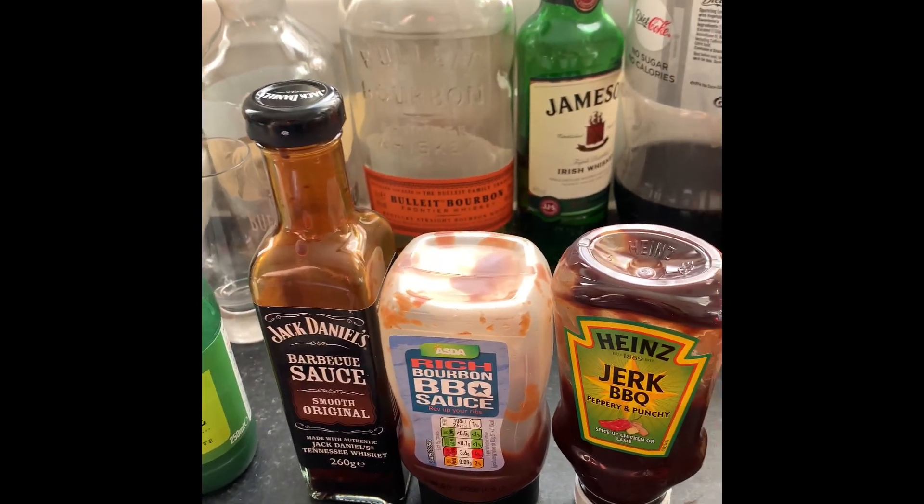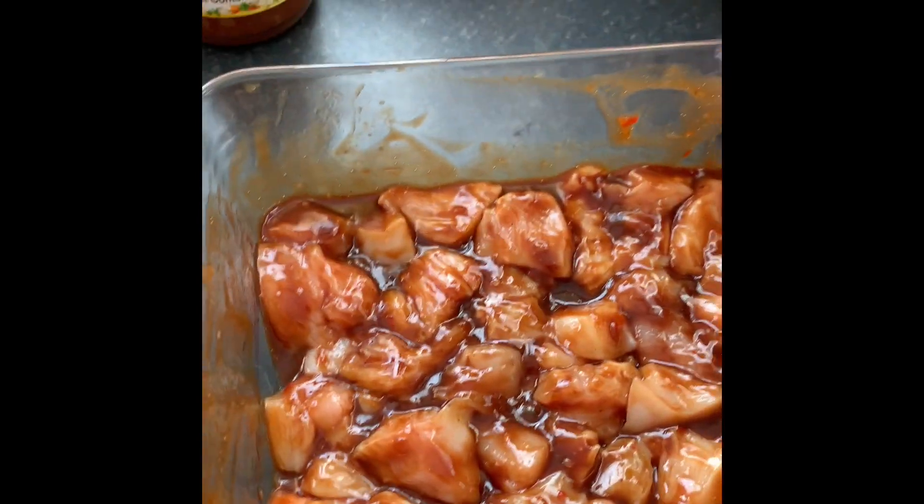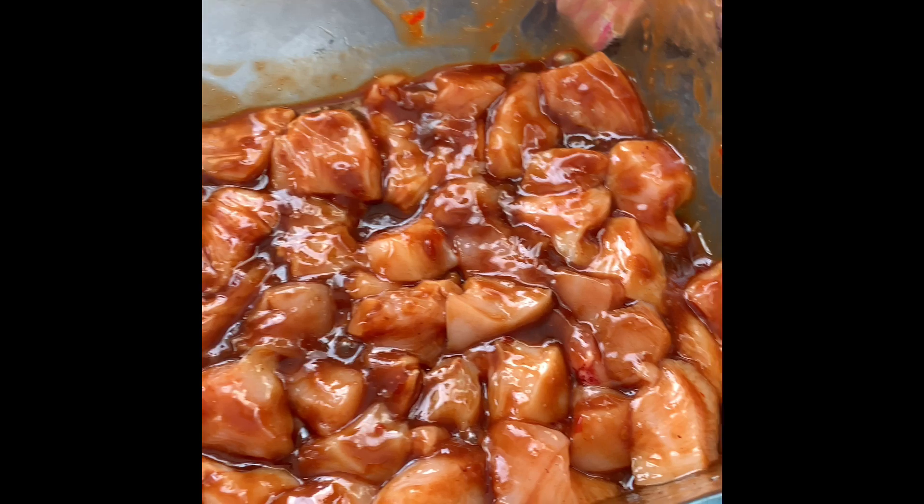There are some photos with this video as well to follow, to show you how you do it. Then you just basically chop your chicken up — chicken breast into cubes. Mix all the ingredients into the dish, chop your chicken, give it a stir.